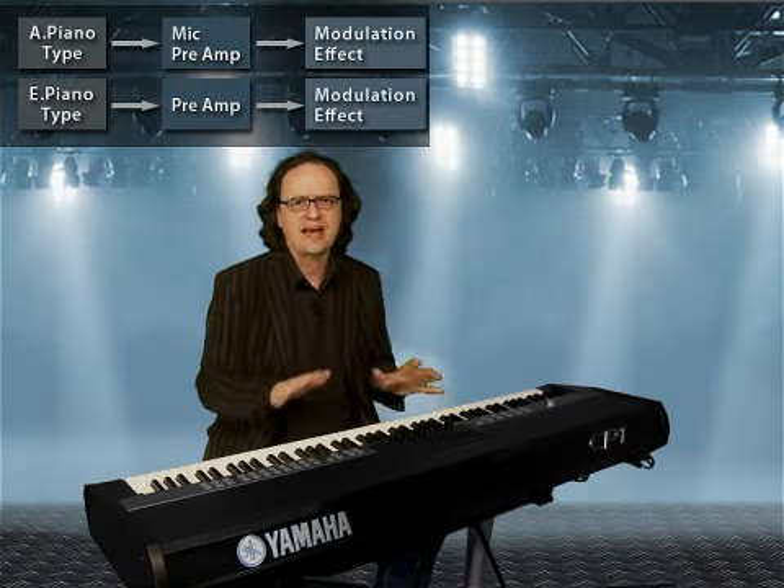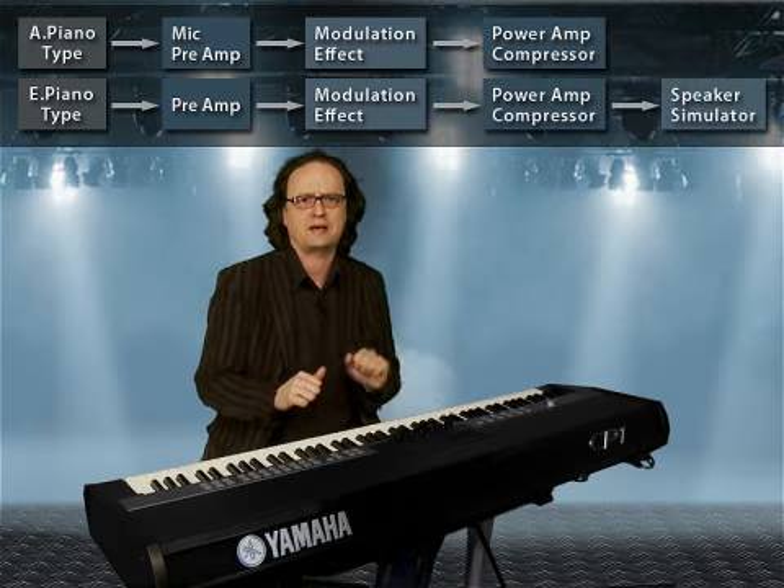The tone generation uses 5 blocks plus a reverb unit. It is very easy to access the blocks via these front panel buttons.